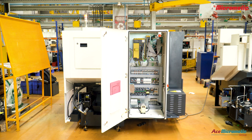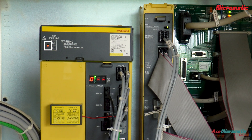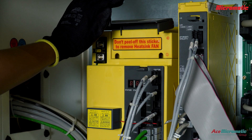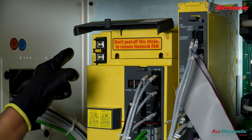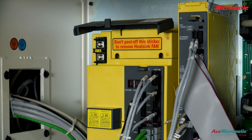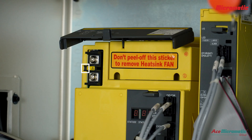Remember, allow the drive to discharge completely before cleaning. Wait for the DC link LED to turn off. Then open the protection cover to access the fan, ensuring there are no DC charges present to avoid electrical hazards.